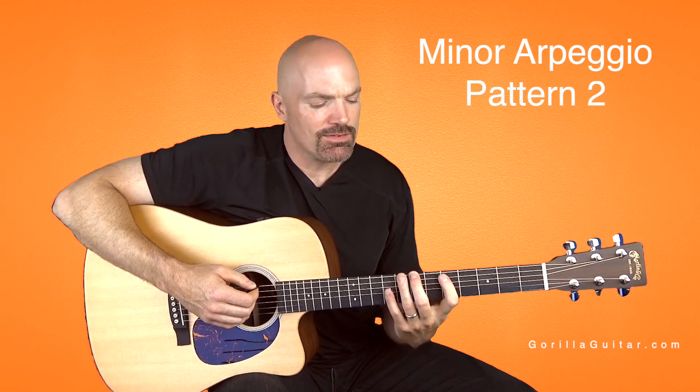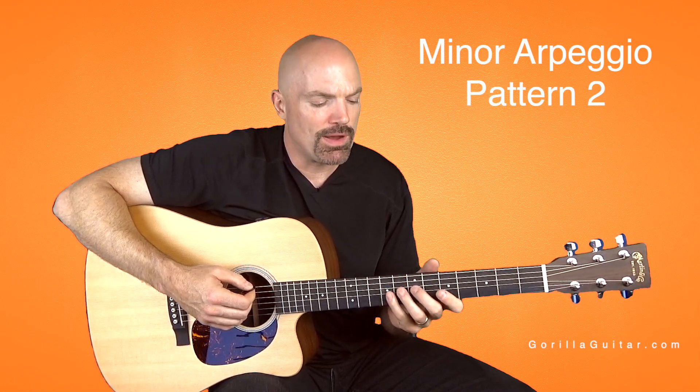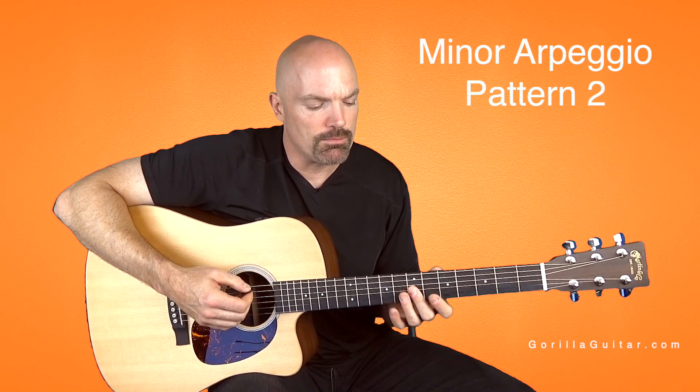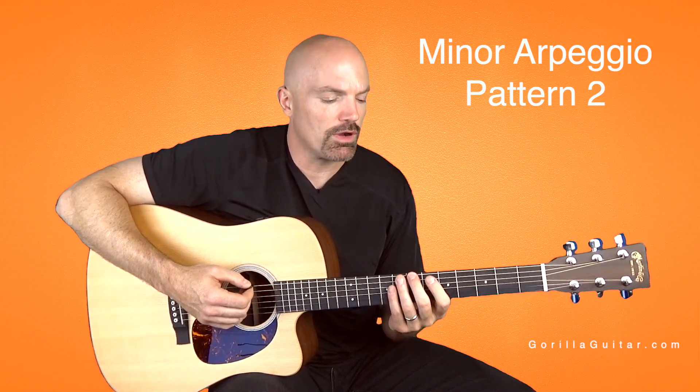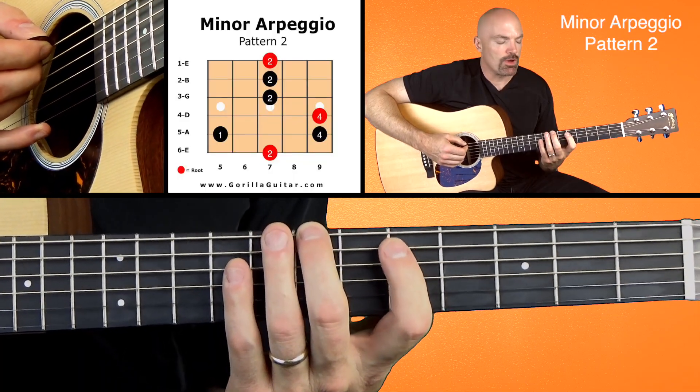For this lesson, we're going to be looking at the minor arpeggio in pattern two. This is kind of a tough one — it's got some stretching, and some notes that you have to worry about getting them to ring true and rolling, like the previous arpeggio. So take your time with this one.